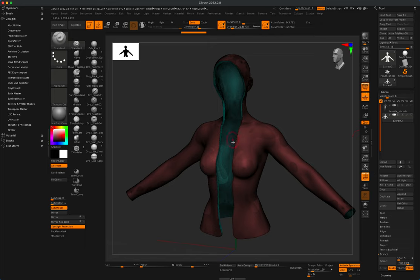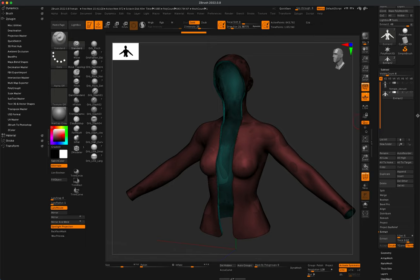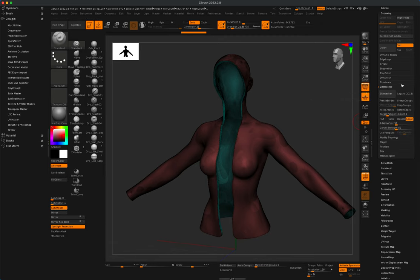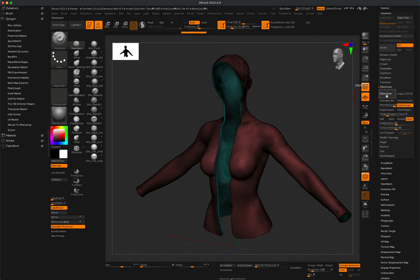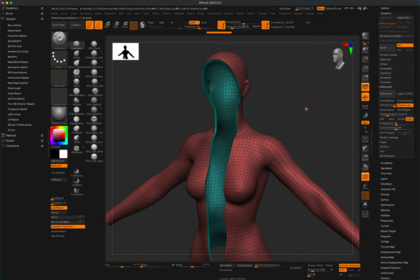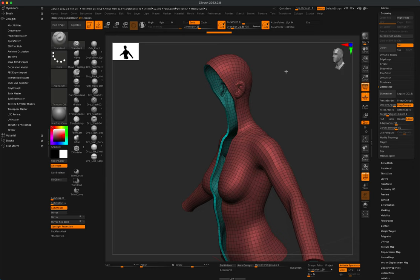I'll leave my polyframe on to keep an eye on polygroups and go to Geometry to find ZRemesher. By default it's set to 5 with Adapt on. The only thing I'm going to change is telling ZBrush to keep the groups — I want those two polygroups, the red and the green. Let's ZRemesh. Now we're down to 10,000 points, which is much easier to handle.